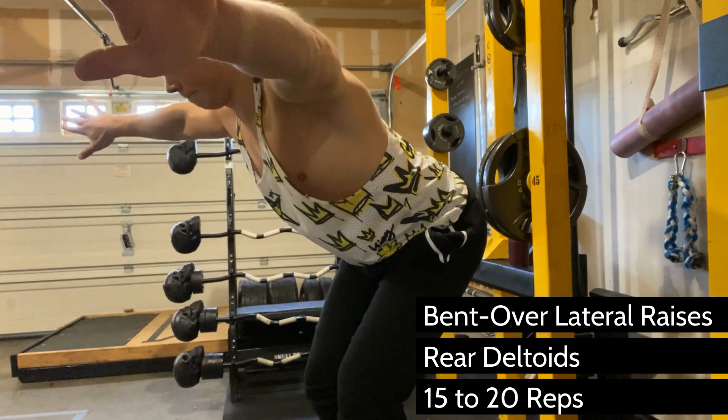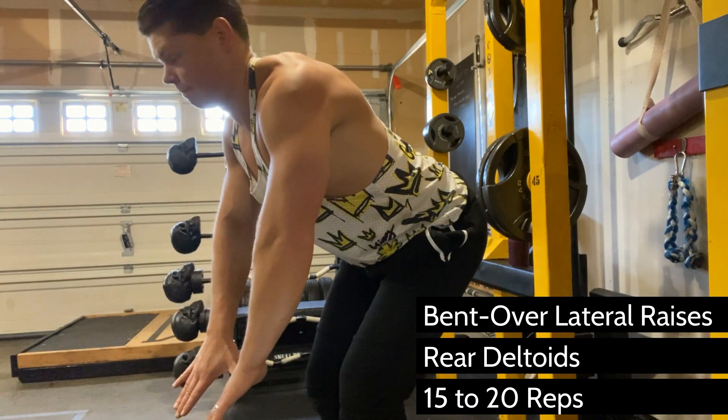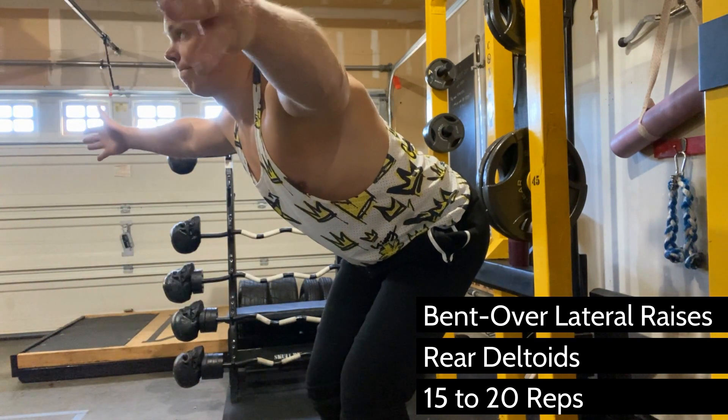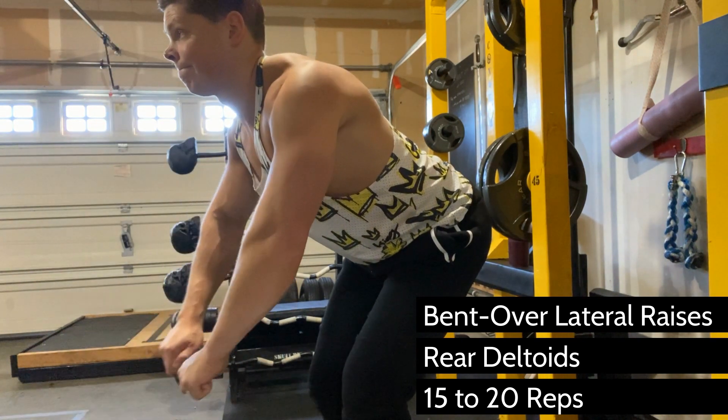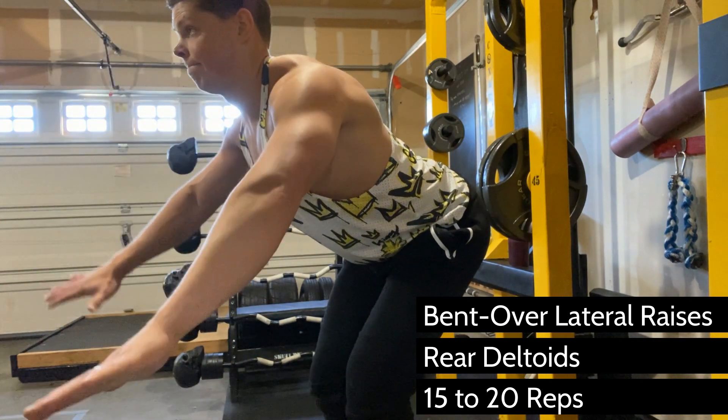Notice the way that the wrists are turning. At the bottom, that does something to the back of your shoulder — it stretches your rear deltoid all the way out. And then the thumbs up at the top actually is that last little squeeze that will give it that full contraction.